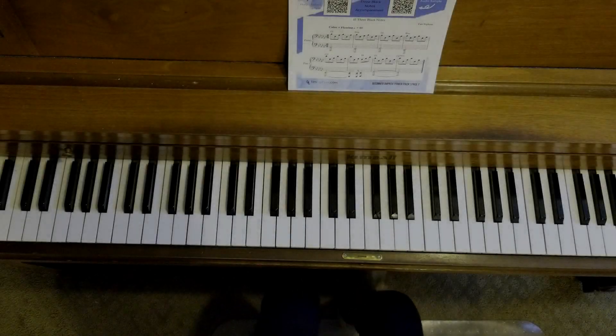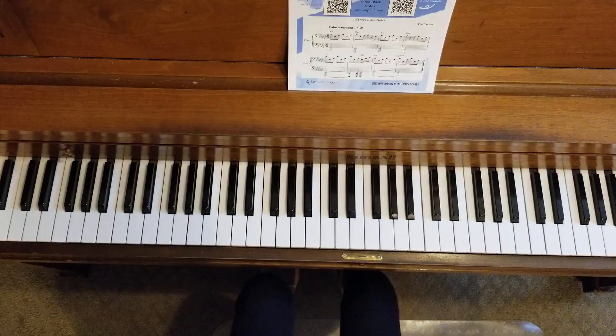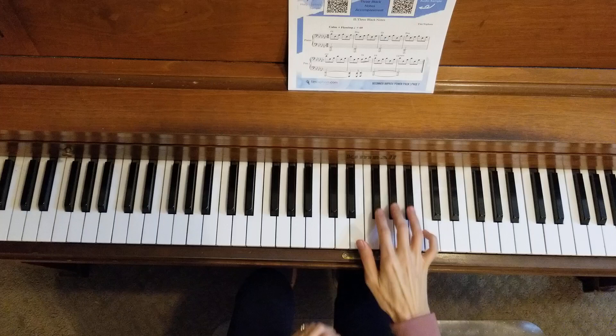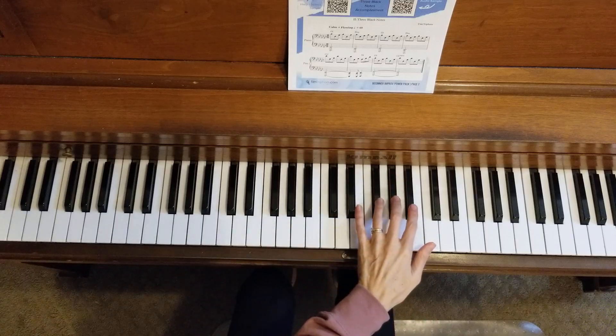Welcome back to the piano studio of Lisa Bailey. We are working on improvisation, and in this improvisation you're going to use a group of three black notes. You can use your right hand on a group of three black notes, or you can use your left hand on a group of three black notes.